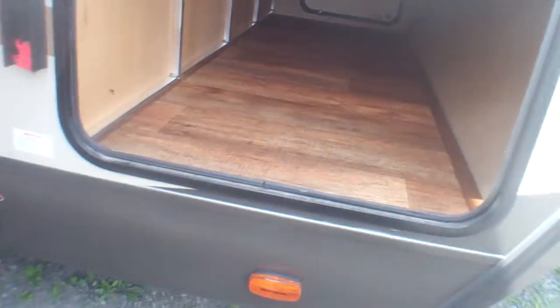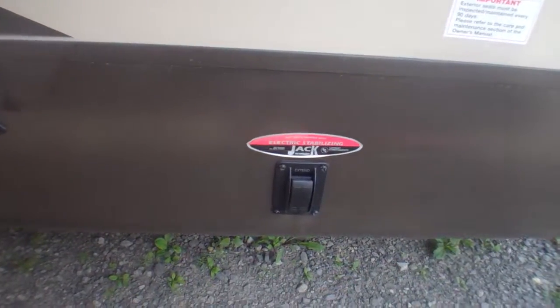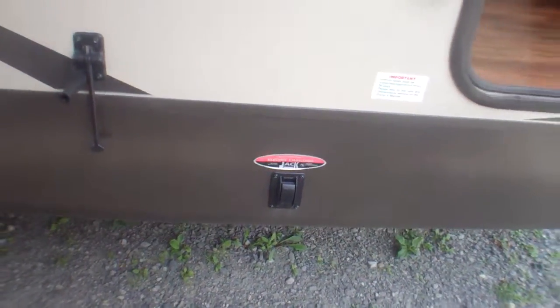Huge front storage compartment — nobody ever seems to complain about it, very tall, easy to stack those Rubbermaid bins inside, and you've got it lighted as well. Just underneath here we've got our controls for our front electric jack, so you've got two front electric stabilizer jacks and two more in the rear.